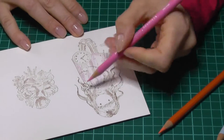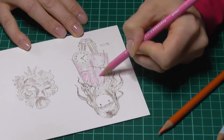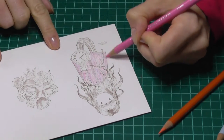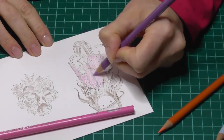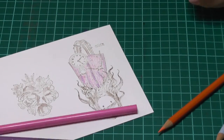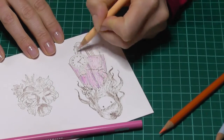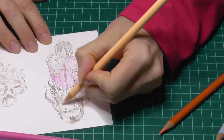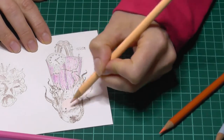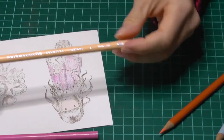Now you'll understand why I said to choose a fairly neutral shade on the ink pad, because those bright images will really limit you — it will be very difficult to color them in later on. If you just want the shading effect itself, then any color of ink pad will do. I keep going, adding more color and playing around. I'm using Prismacolors for this particular project, and the color I'm using there is probably the closest to skin color you can get without mixing. It's a very good pencil.